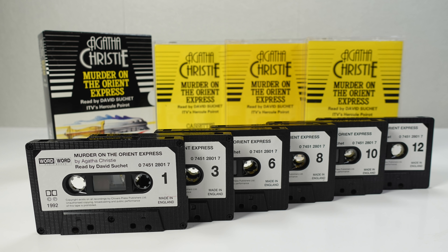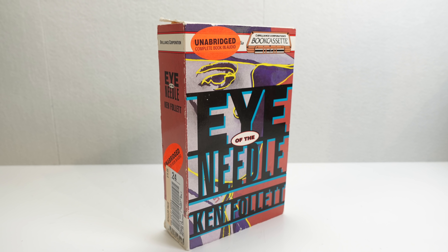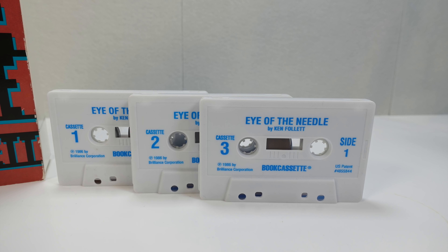Now compare that to the book cassette. This again is unabridged. It contains the novel of The Eye of the Needle. This one has a longer running time of nine hours, and yet it comes on just three cassettes. So how is that possible?